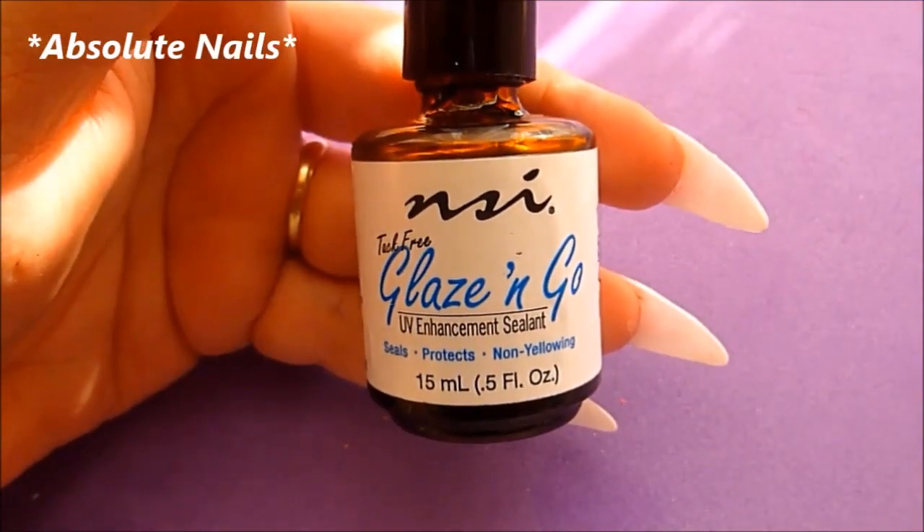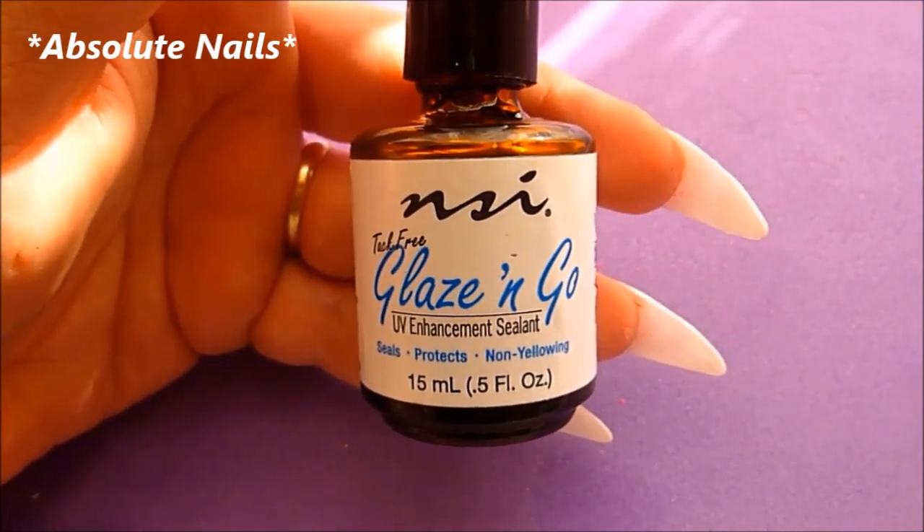The last thing to do is add some gel top coat — I'm using Glaze & Go by NSI.